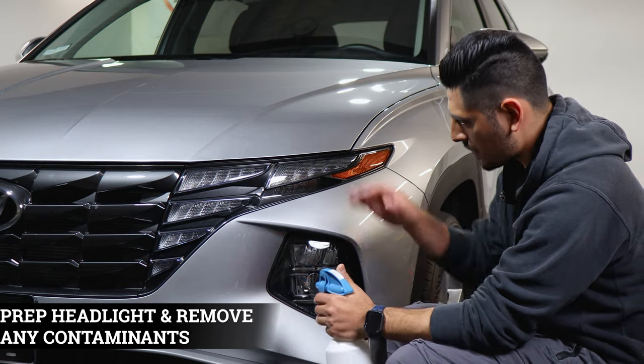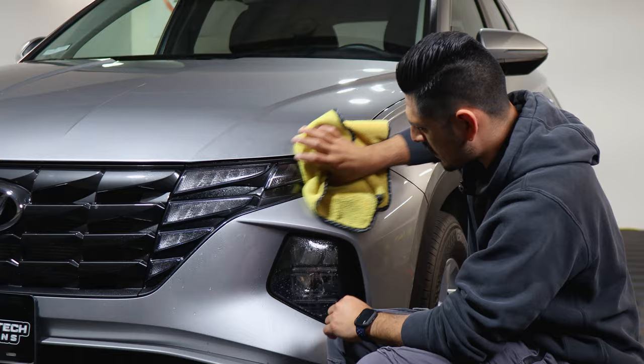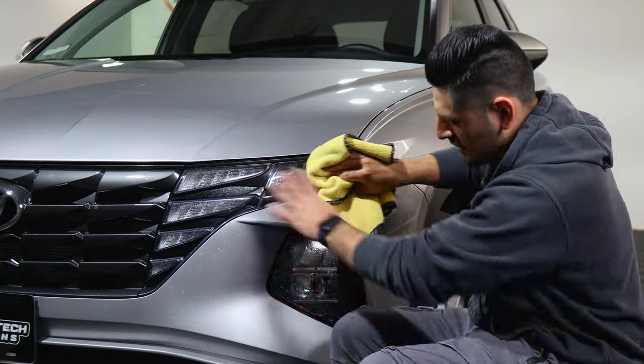Before starting the installation, we want to make sure we prep the lenses. Apply slip solution and then with a clean microfiber towel make sure you remove any contaminants that each lens might have.